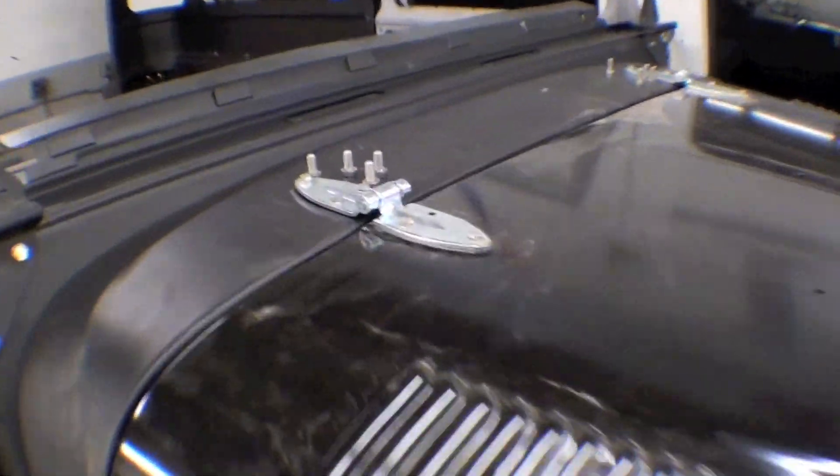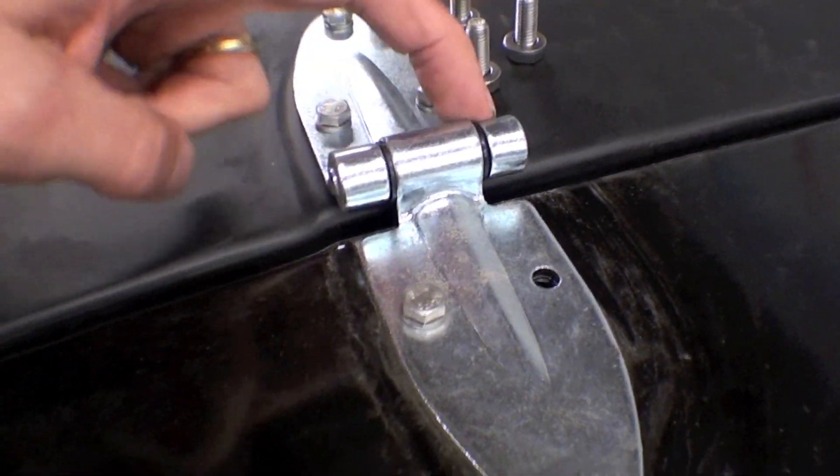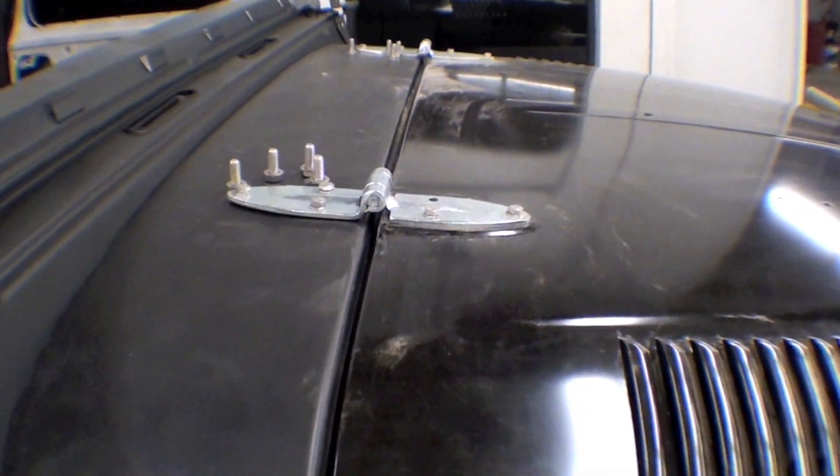We're also using brand new hinges up here to make sure we have a good tight alignment. These are brand new bushings in here, along with stainless steel hardware, so we get everything lined up nicely.